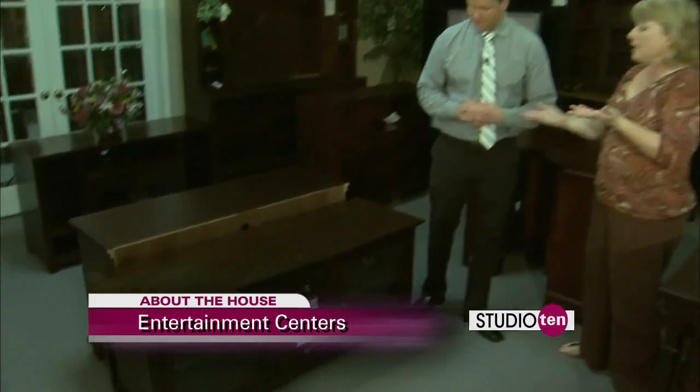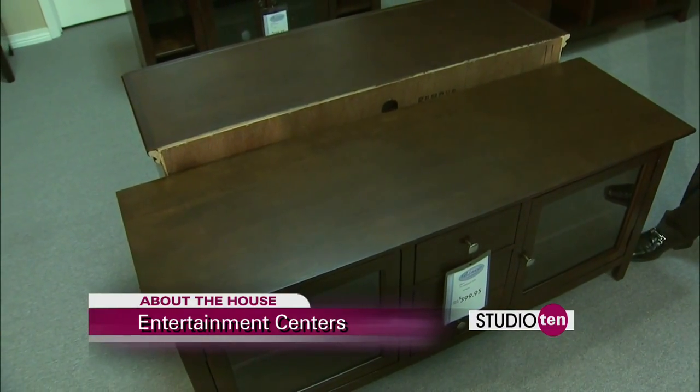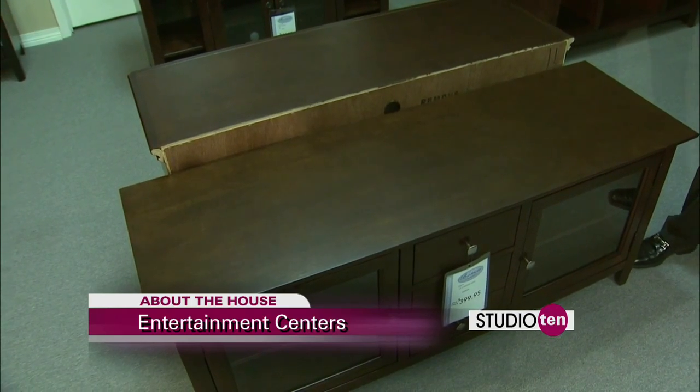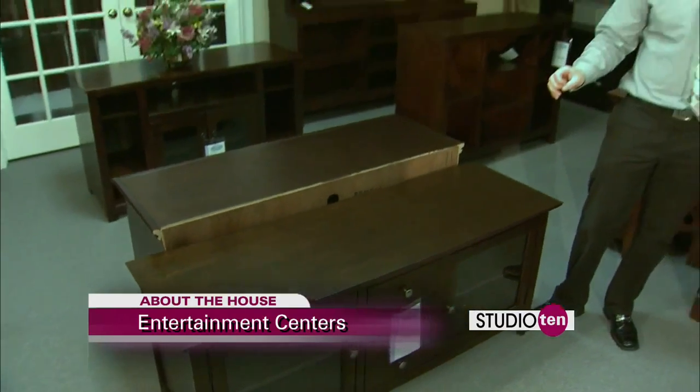That's right, and we have a lot to choose from for any size. Take for instance this one — if you are limited on space, apartment living, this is a great size for you. This is perfect. I've been living in apartments for a long time. I have something similar to this, but not quite as nice, and the size would be perfect.